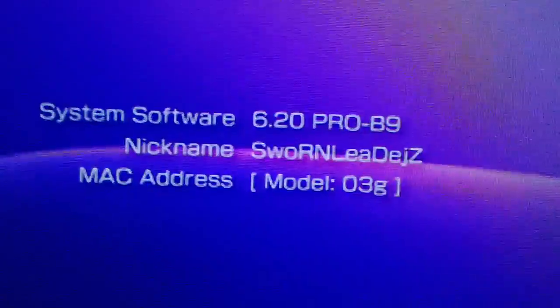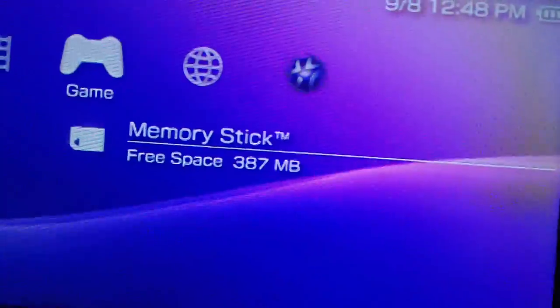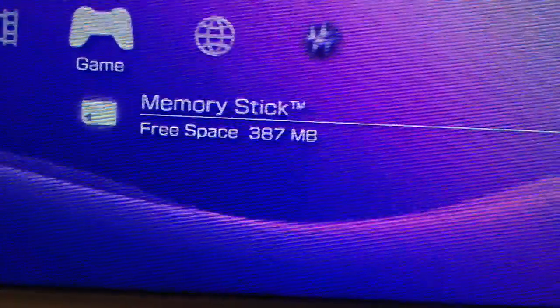Your PSP will reboot and it'll be in 620 Pro B9. Now, this is where it gets a bit tricky. We have to install the permanent patch. There's the permanent patch — we'll run that.